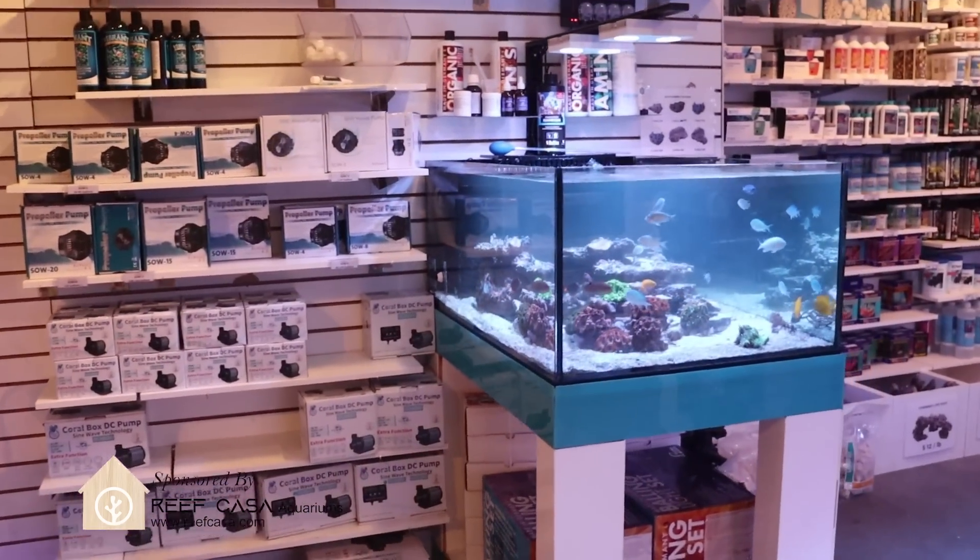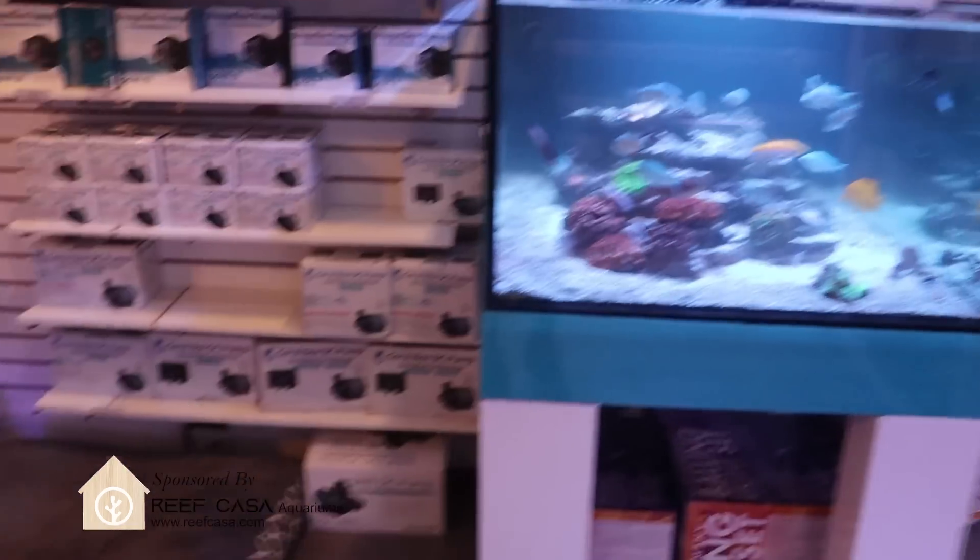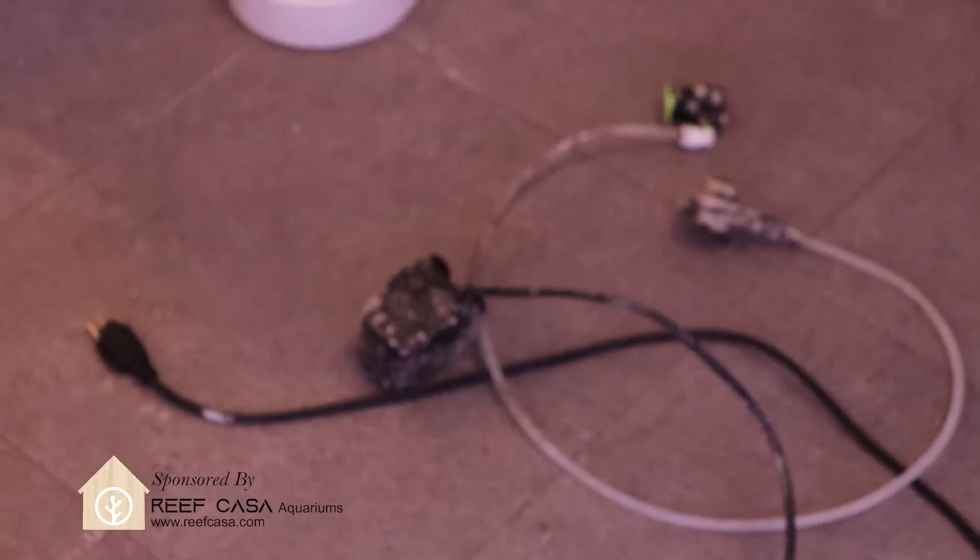What is going on, my Reefing Fam? March here. This is Fragbox TV, and again we have problems with another product giving us stray voltage.